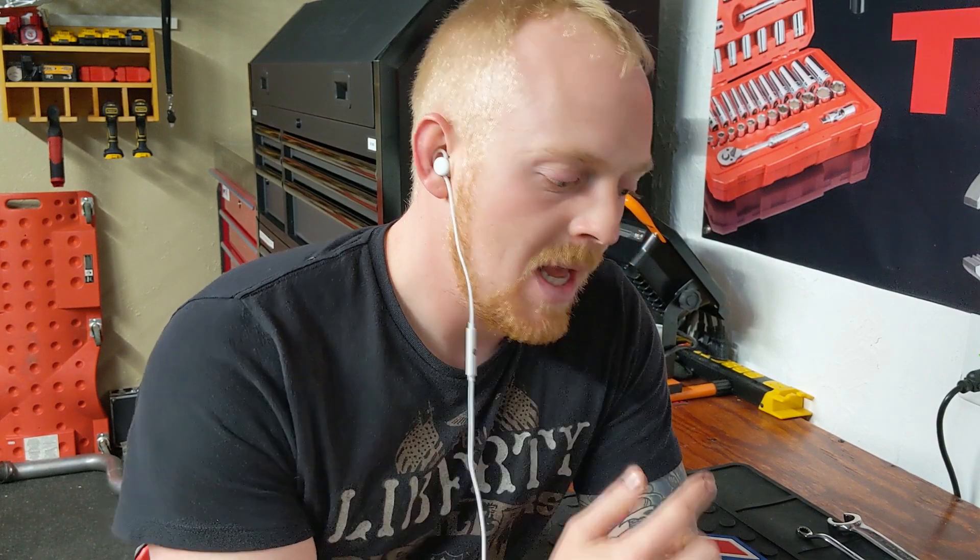Hey YouTubers and welcome back to Tony the Technician channel. Today I have something a little bit different. As you guys know, I went to college to be an automotive technician and during my internship I did my internship with Don Schumacher Racing in the NHRA for funny car drag racing. It went really well and they actually hired me on a year and a half ago.